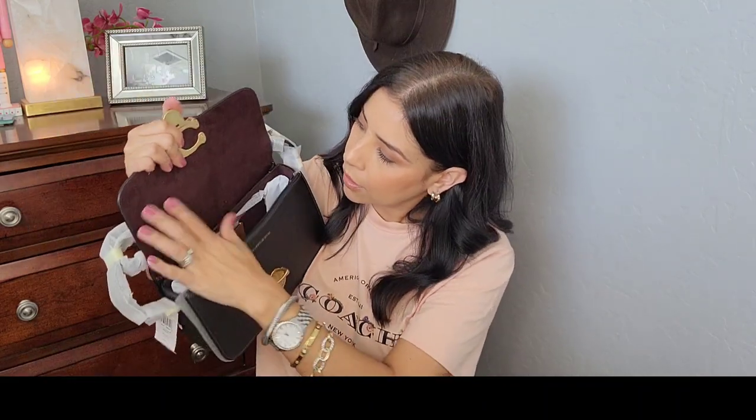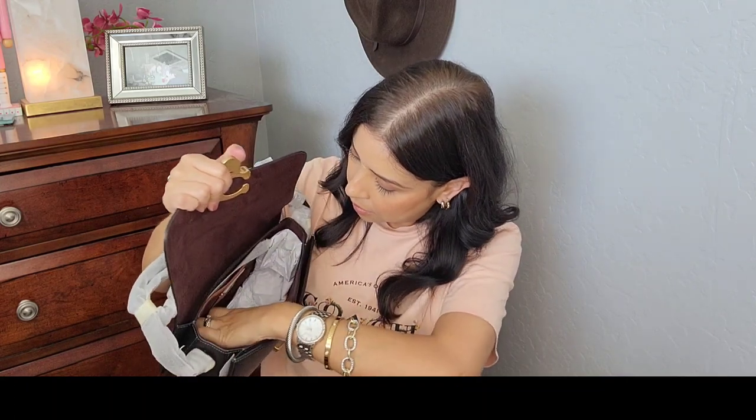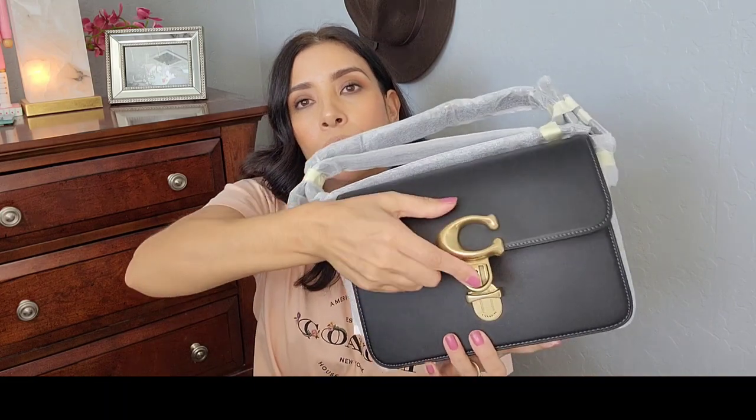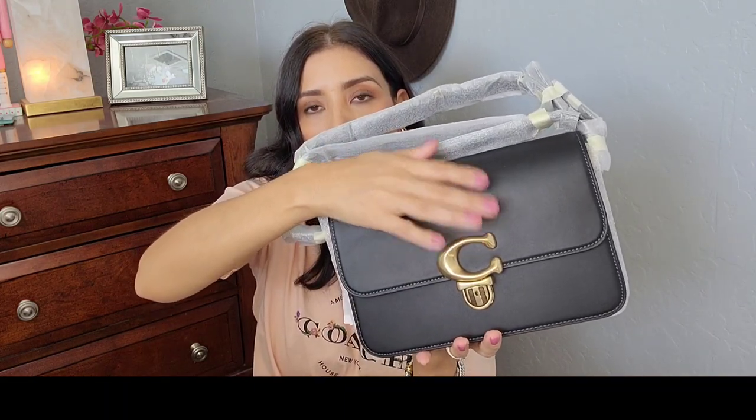It looks like it's lined in purple suede inside, so it's similar to the Cassie. It has just one big main compartment and then a back compartment if you want to slip your cell phone back there. There's just your Coach care card in there. It's not a soft bag like the Cassie — it's very hard. You close it with the big C logo — there's no magnet, you have to stick it in and it clicks closed. That could be a hassle if I'm paying at the register.